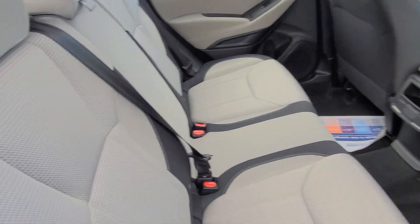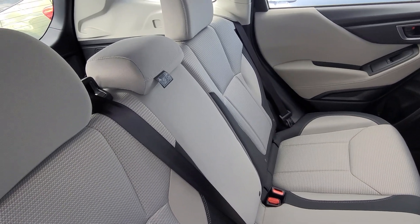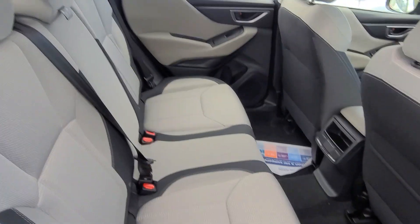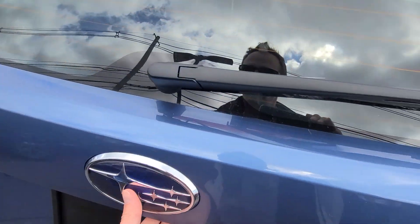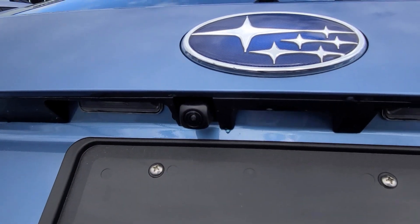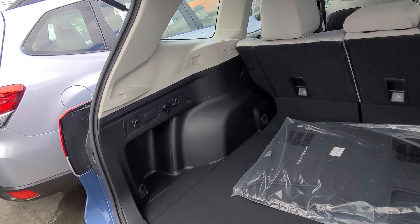You'll find the rear seats to be slightly more comfortable than they were in the previous generation. Here we've got the two-tone gray interior. You'll have your backup camera and your rear cargo area here.